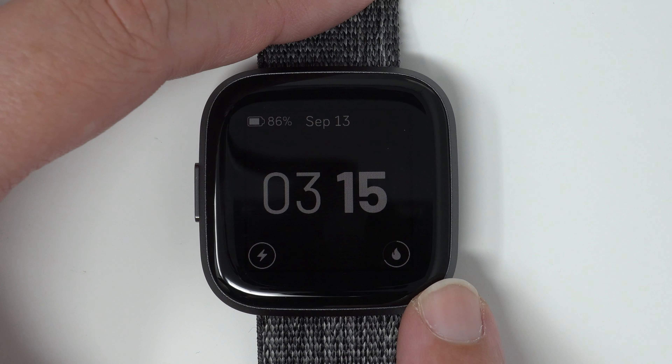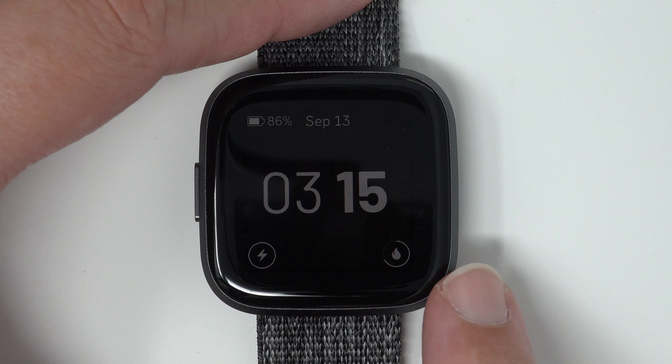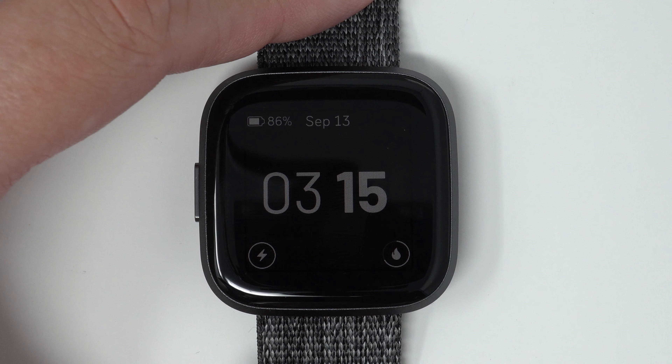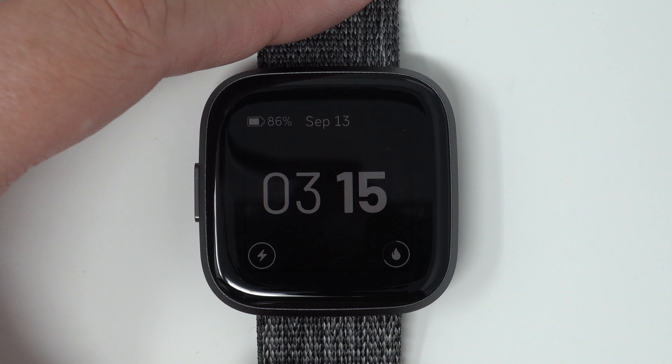And the little fire icon, which designates calories burned. You'll see that the calories burned is still not complete, so you can kind of see at a glance how close you are to achieving your goals.